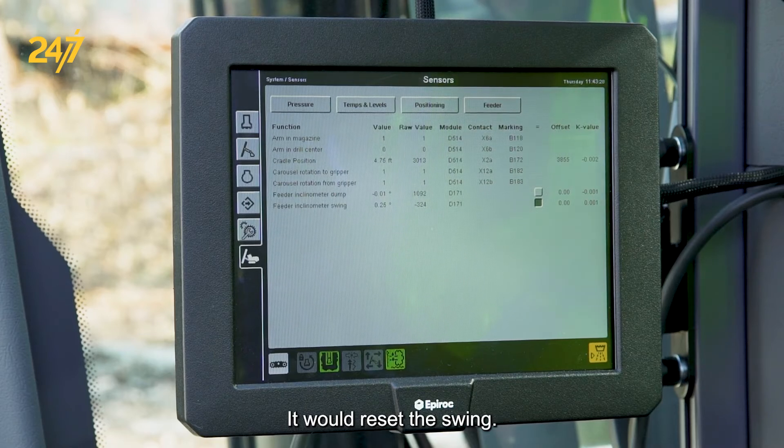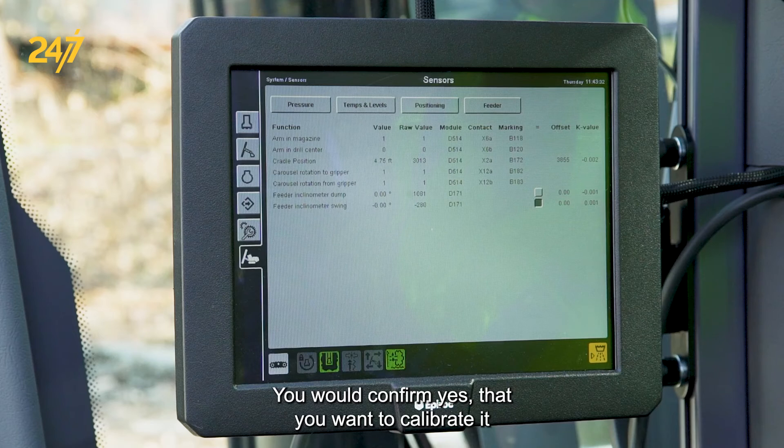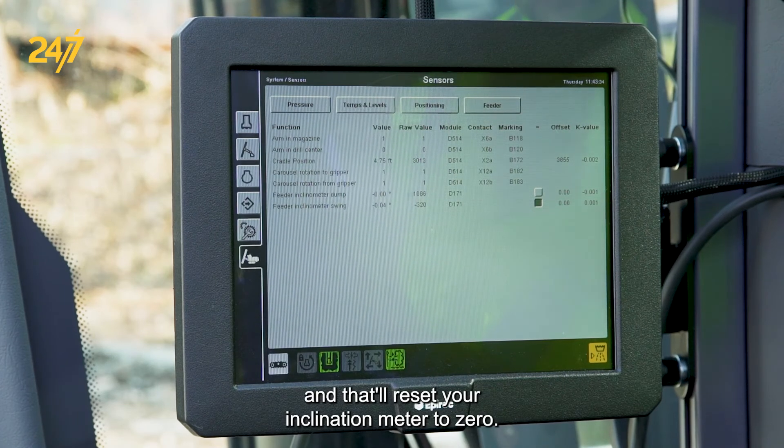You would reset the swing and confirm yes that you want to calibrate it, and that will reset your inclination meter to zero.